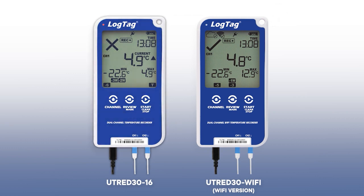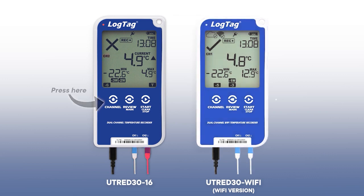The new U-TRED 3016 Logger offers dual sensor capabilities to replace the current single sensor model. We also have the dual sensor Wi-Fi model for all your wireless monitoring needs.